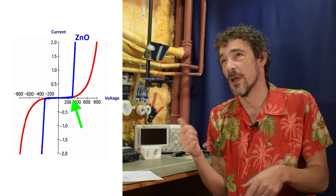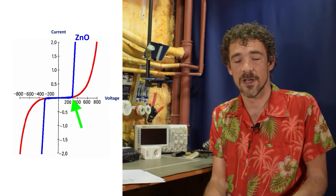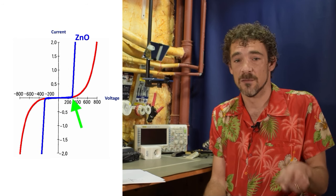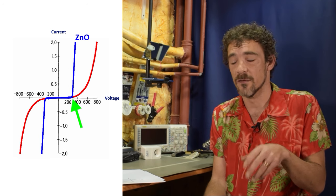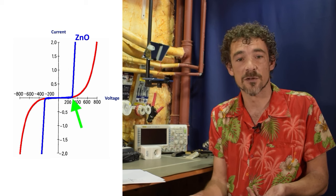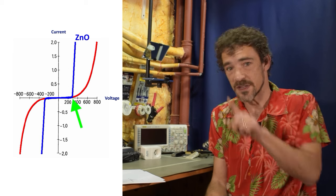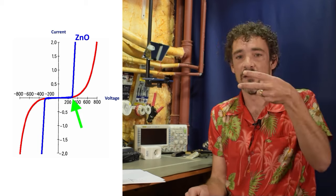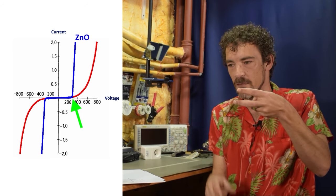Looking at the graph — ignore the red line, just look at the blue line. The x-axis is voltage and the y-axis is current. As the voltage increases, the varistor turns on at around 300 volts — that blue line skyrockets, meaning it suddenly starts conducting electricity. So if you have your live and neutral with the varistor connected, it's not going to do anything normally when voltage is low.